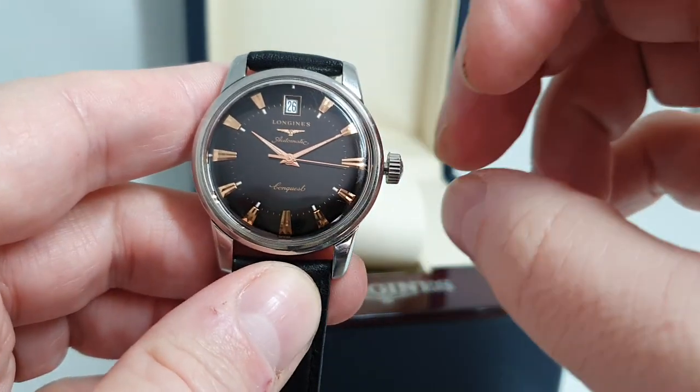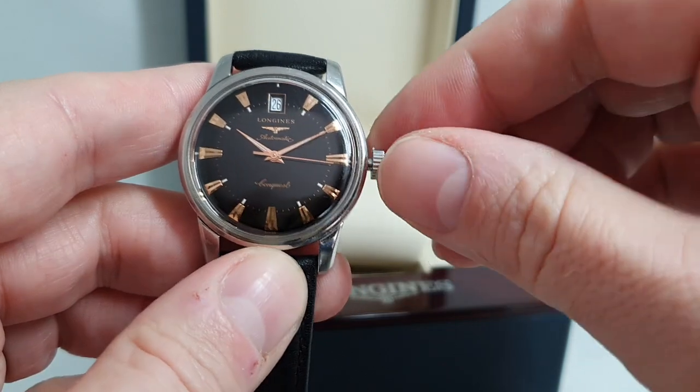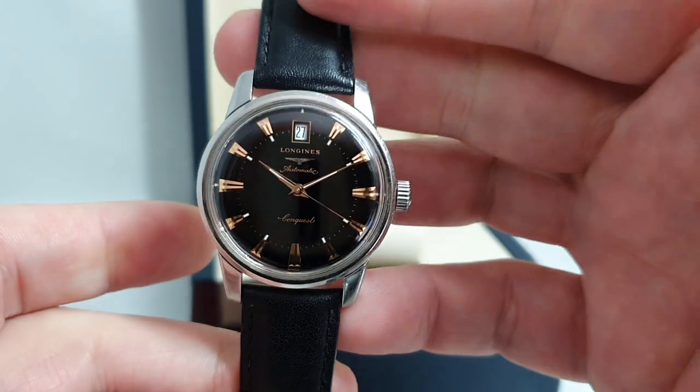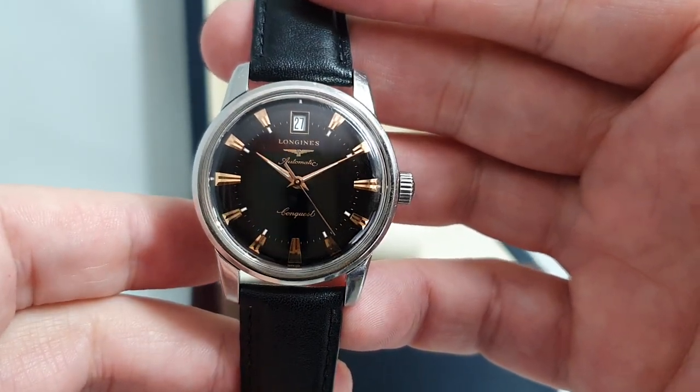You've got hacking, which means if you pull the crown right out to set the time, the second hand stops. You've also got quick-set date, so it's an easy watch to live with day by day. You've even got lume on the hands and hour markers.